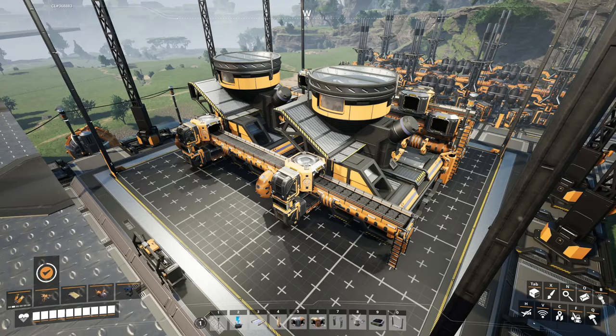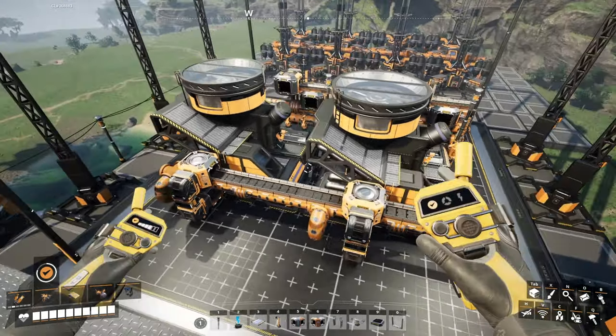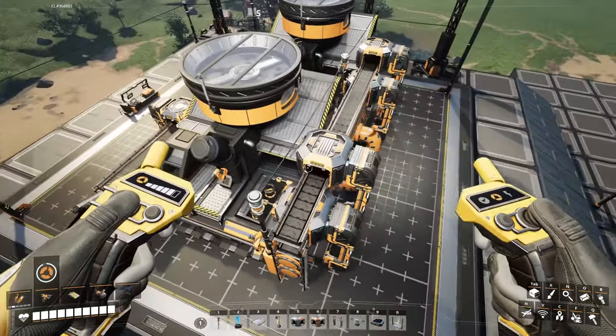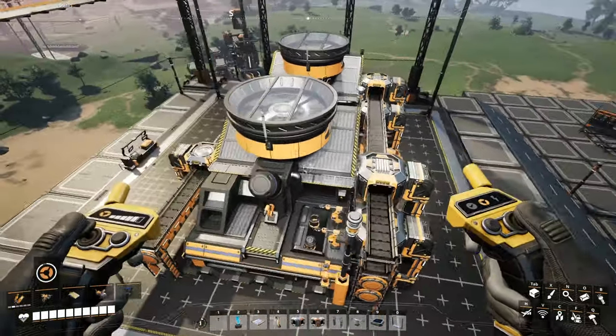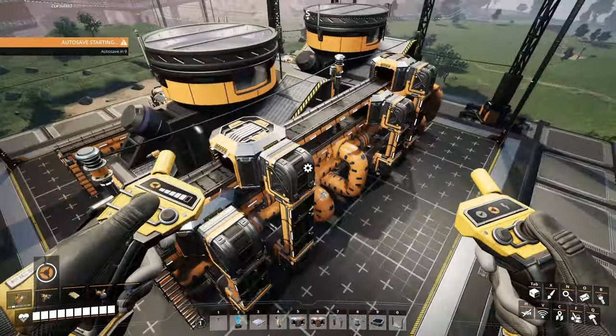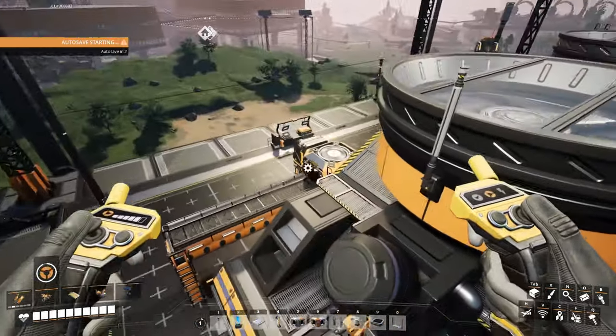Hello everyone, Crydax here and welcome back to our Compact Clean and Tileable Blueprint Series. We are almost done with all the major buildings, wrapping up here with blenders as the last thing before tier 9 at least, and this one is pretty similar to the ones we've done before, but let's go ahead and get started.